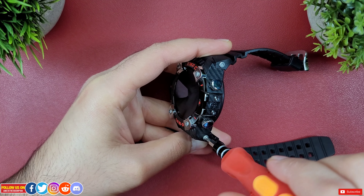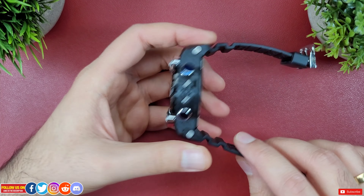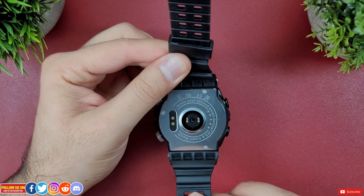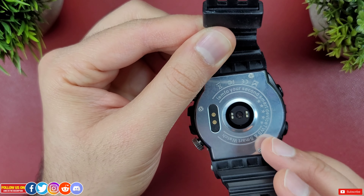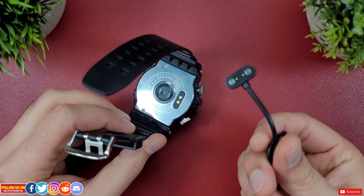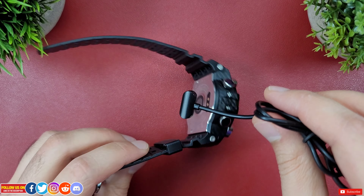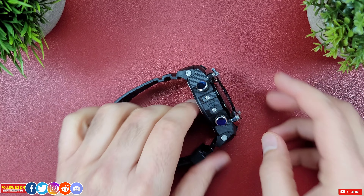Speaking of the hex screwdriver — if you want to replace the wristband you need one, as the wristband is held in place by four hex screws, which is a bummer. Since the wristbands are proprietary you won't be changing them often, and the wristband seems very durable and comfortable. At the back you'll find the heart rate and blood oxygen sensor along with the charging pins.